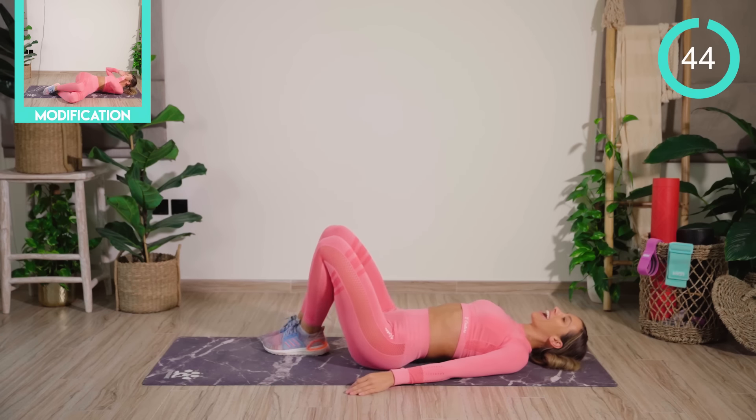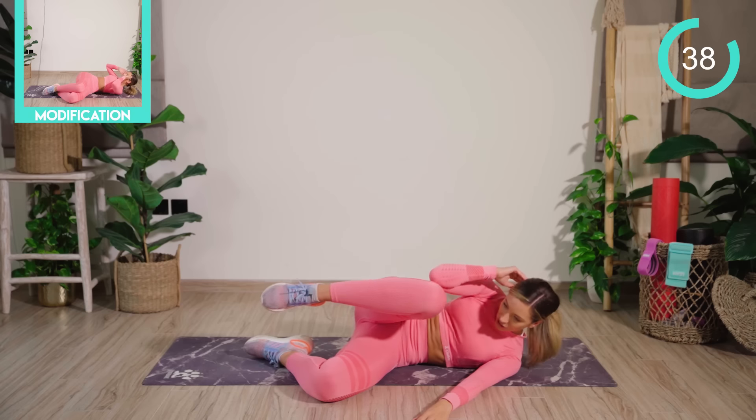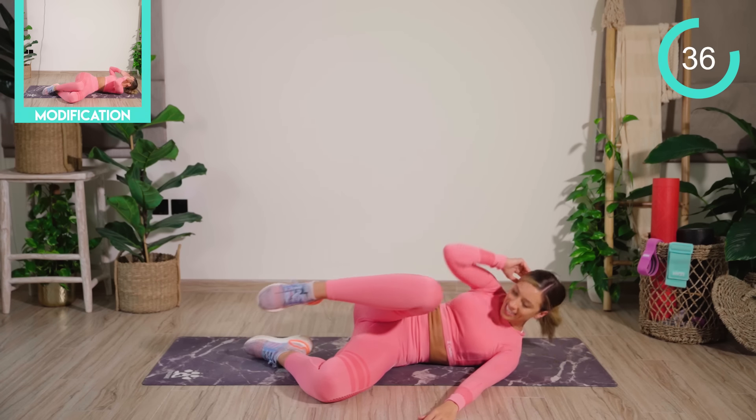From there, you're dropping both legs over to the left. The right fingertips are by your temples. You're going to crunch across the body and back down again.